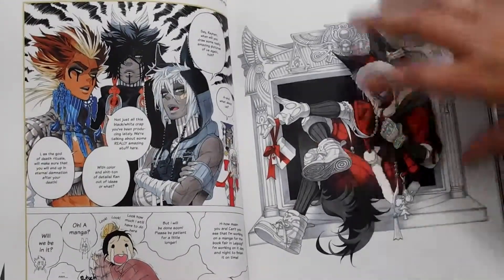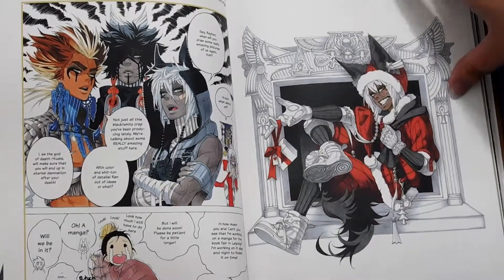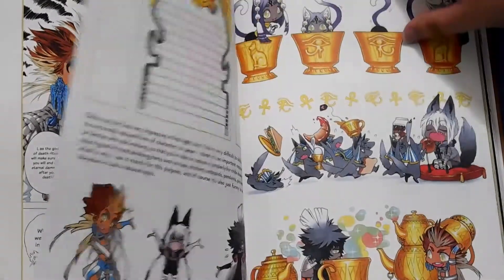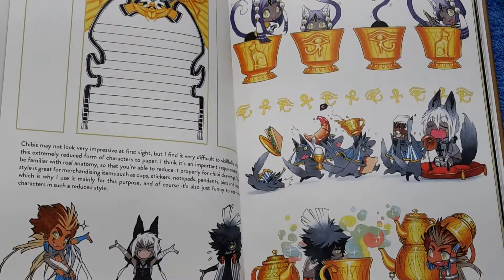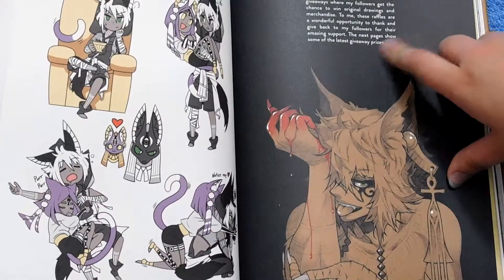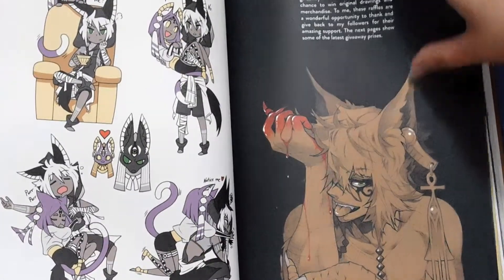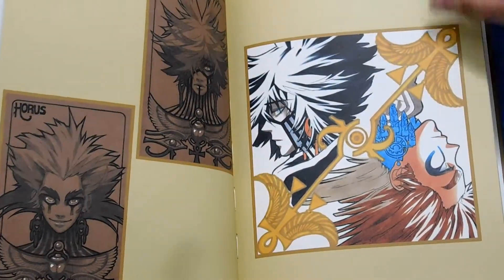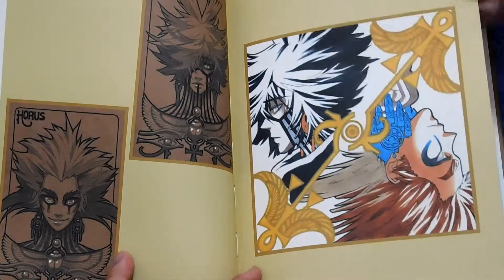I also think she has a manga that she made, but I think it might only be in German — I could be wrong. If it is in English I would love to get it, or I might just get it even if it's in German. I just love how she includes little messages to her followers, talking about how much she appreciates them. Because without your followers, that's the only way you can get your art out there, so it takes a lot of patience.